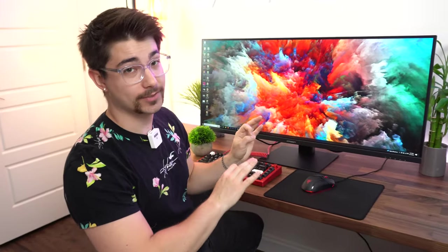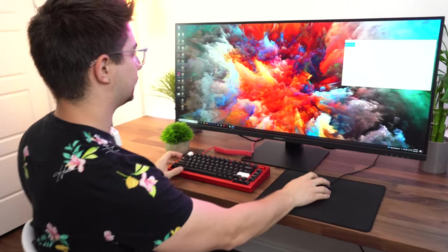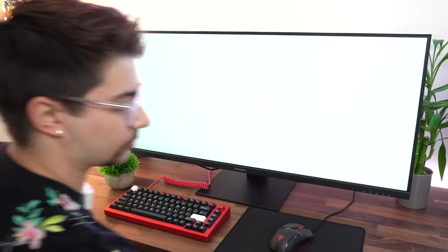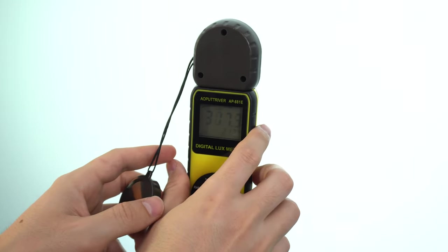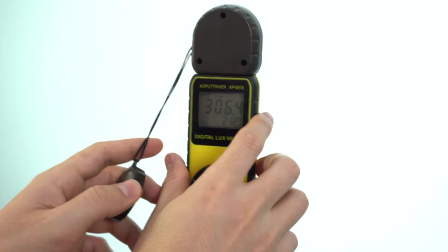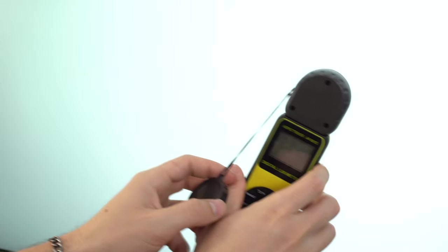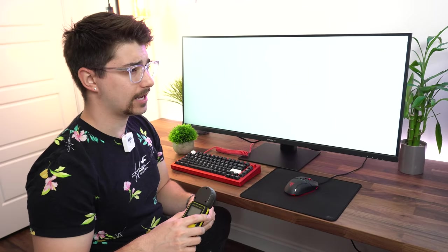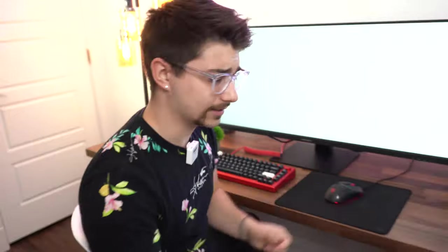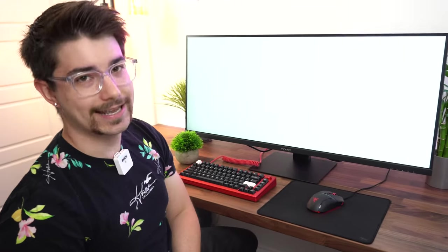Absolutely horrendous, non-intuitive menu system — but it's fine if the panel turns out to be good. Testing the brightness: about 300 nits. I literally said 400 and it's 300 — the screen size being large makes it hard to judge. Around 300 nits is not terrible; for color-accurate work that's fine. This is a weird mix of budget color-accurate and gaming. But the biggest thing it has going for it is that it's huge.